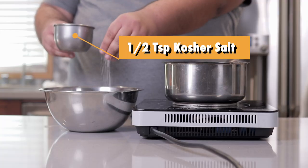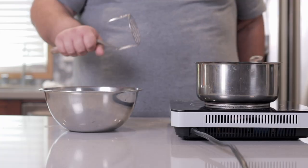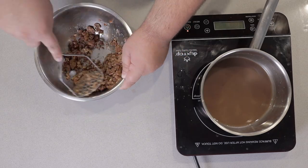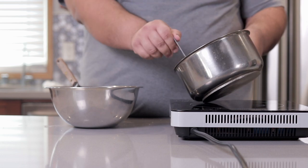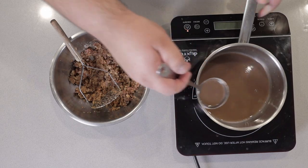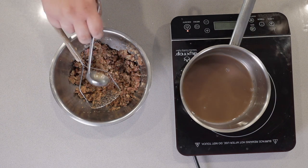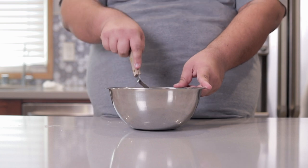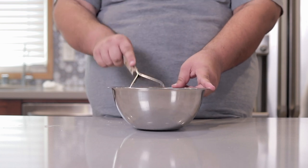Season them with half a teaspoon of kosher salt. Grab a potato masher and mash away. The mixture is looking a bit dry, so let's add some of our bean liquid — we don't want to add it all. This is the consistency we want; it's a bit on the chunky side, but you don't want to add all the bean liquid in.